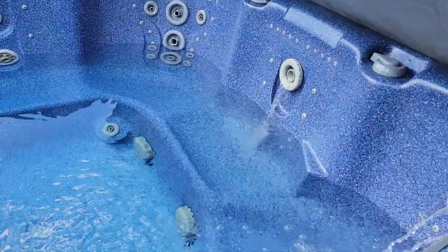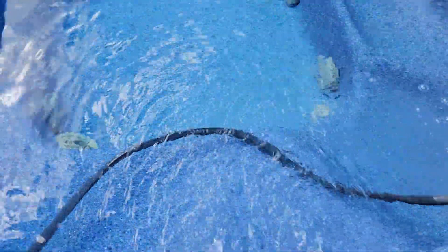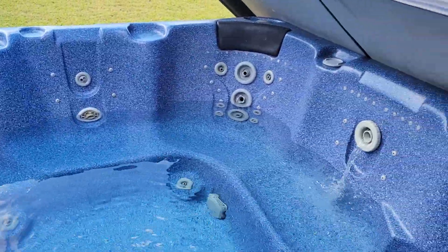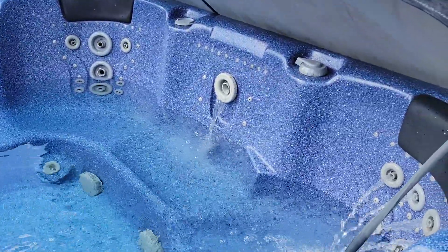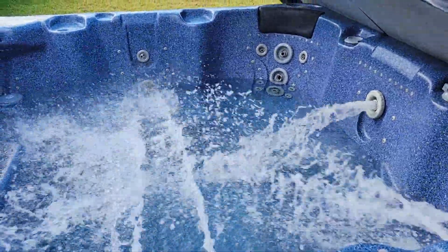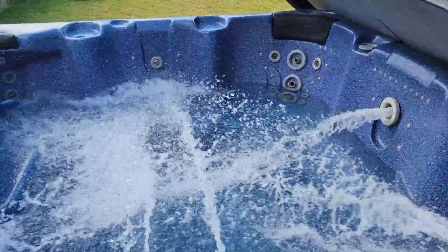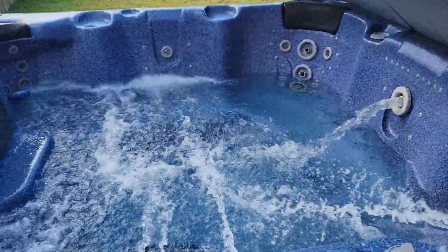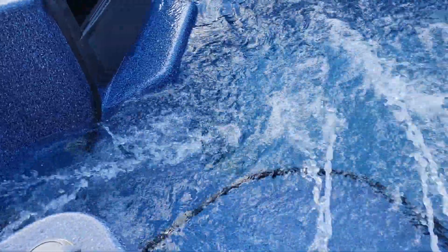As you can see, water is pumping out of the hot tub, but not very much — that's because it's a circulation pump. If I turn on the main pump, it turns off the circulation pump and turns on the main pump. That's the main pump on low.